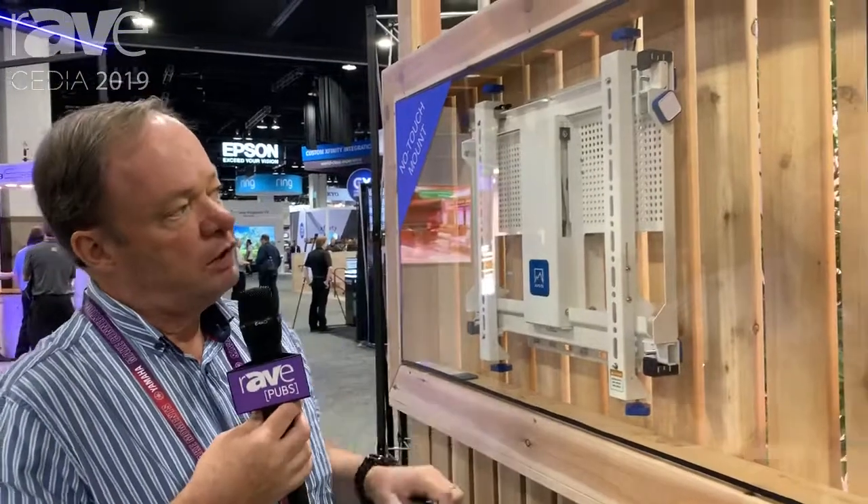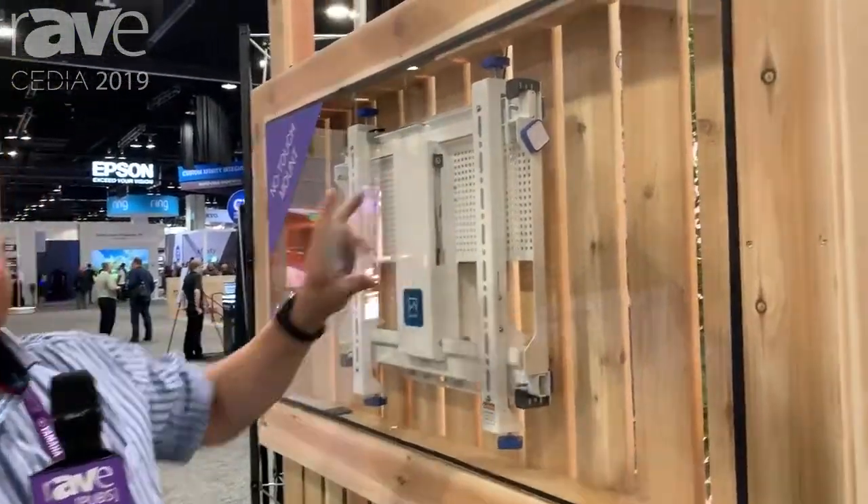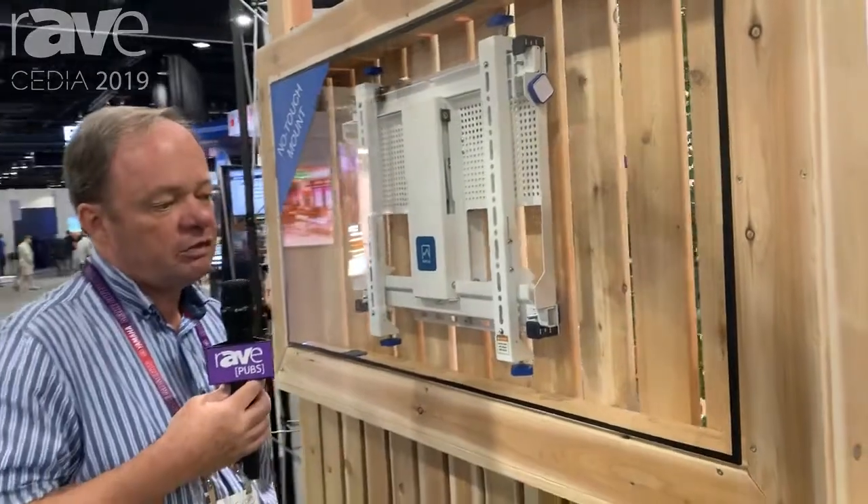You have height adjustment, you have lateral adjustment, and all four corners can be moved in and out. Please come see us here at CEDIA or at alpsav.com for more information.